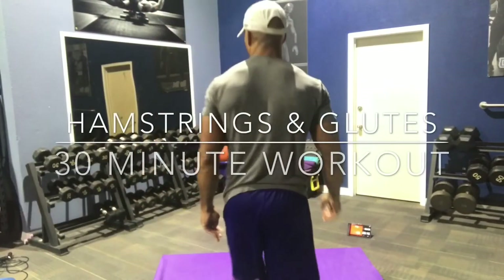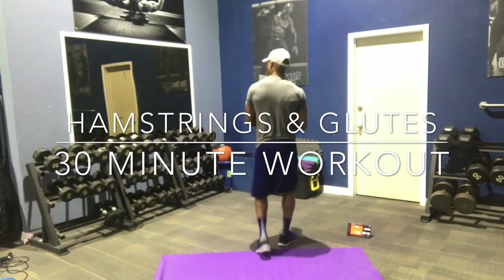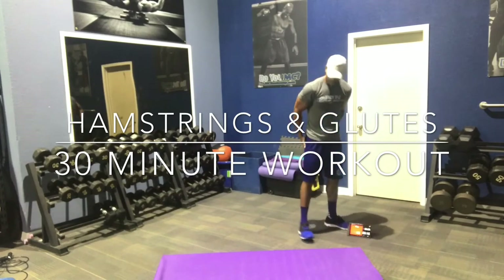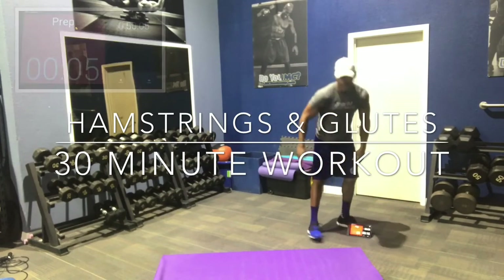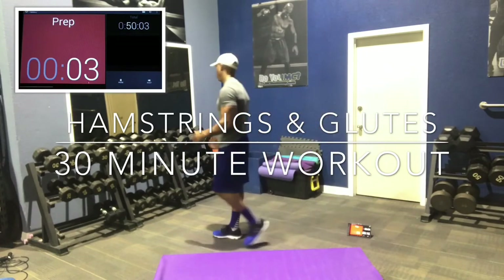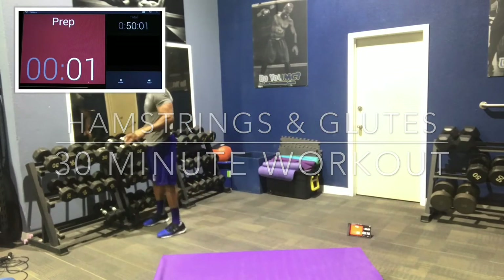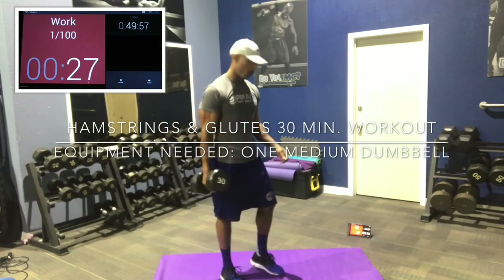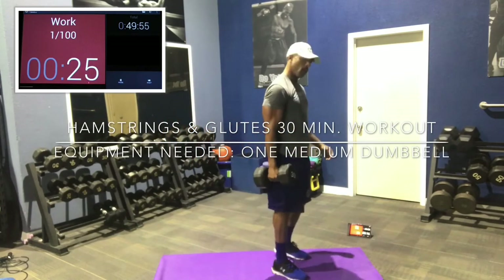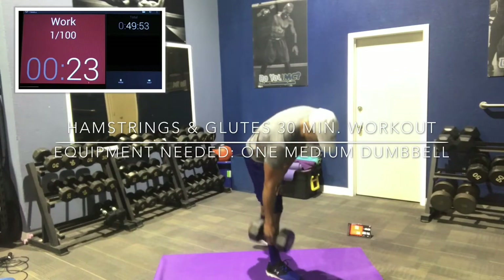Hey, what's up, guys? Coach Bobby here. Welcome back to another edition of Online Workouts with UMC Ultimate Muscle Confusion. In this edition, we're going to work solely on the hamstrings and the glutes — that's the butt muscles. We're going to use one medium-sized dumbbell. For me, I'm doing 30s. A weight between zero and what you would squat is ideal.